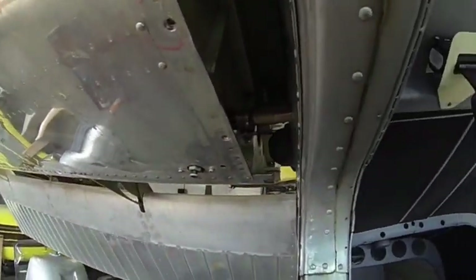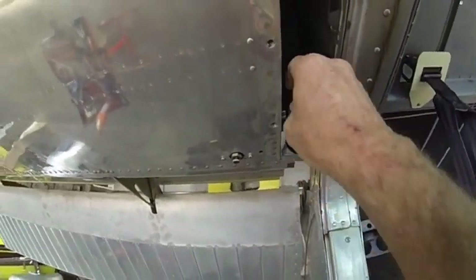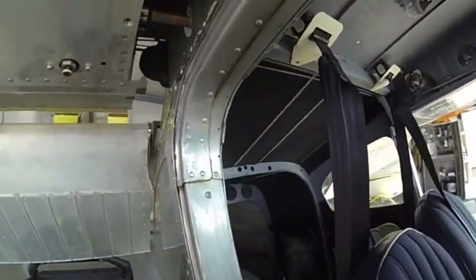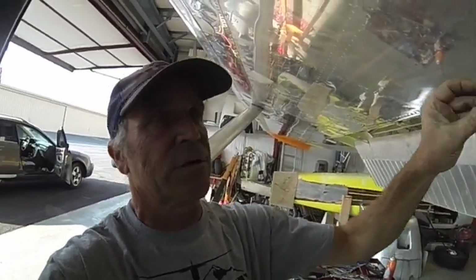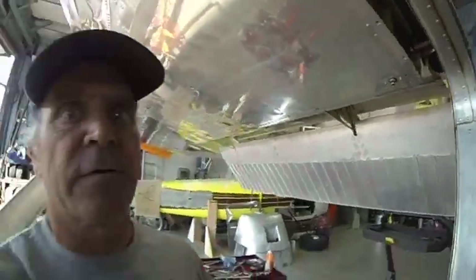Today we're going to rig my Cessna 180. The first thing you want to do is set the eccentric bushings in the wing root. You want them set so the thick part of the bushing is on the inside and the thin part is on the outside — in other words, the bolt is on the way out. You can only work one eccentric bushing against the other so much, so you have to move them both together.